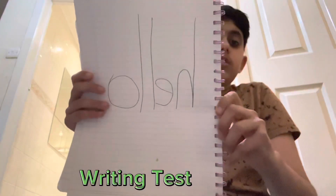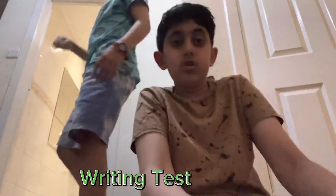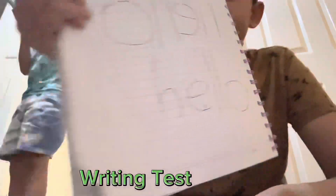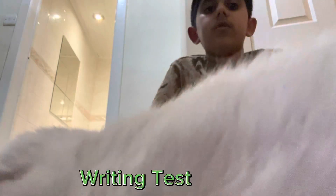I wrote hello right there. I wrote it backwards. There you go. Hello. I wrote it in mirror form, so let's see if that works nicely.